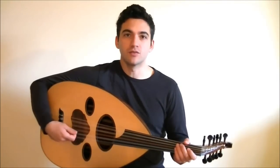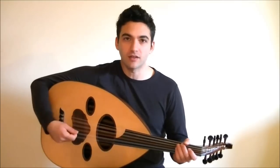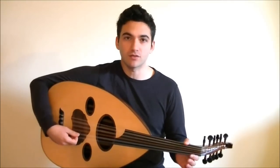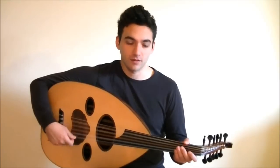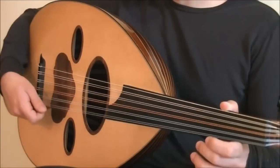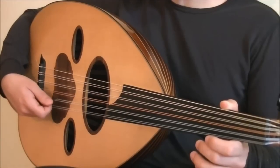Basically what this is, is we're going to take an accented note and make it sound full and exciting. You're going to take a basic downstroke like this and you're going to turn it into this. Try this combination of strokes: down, up, down.